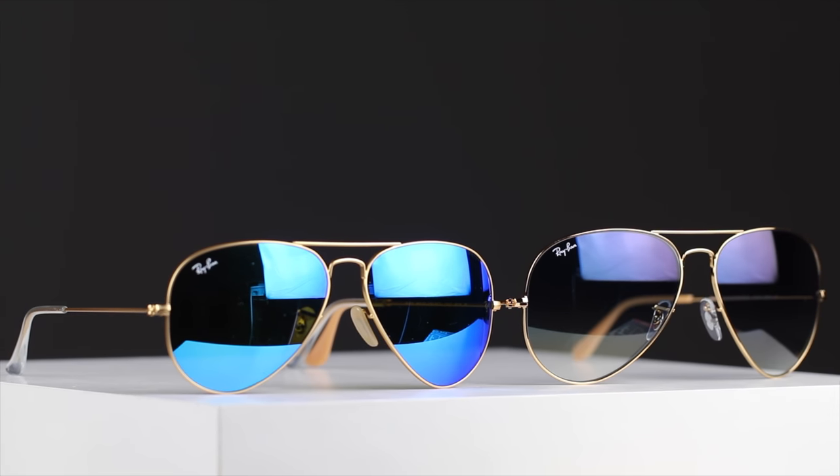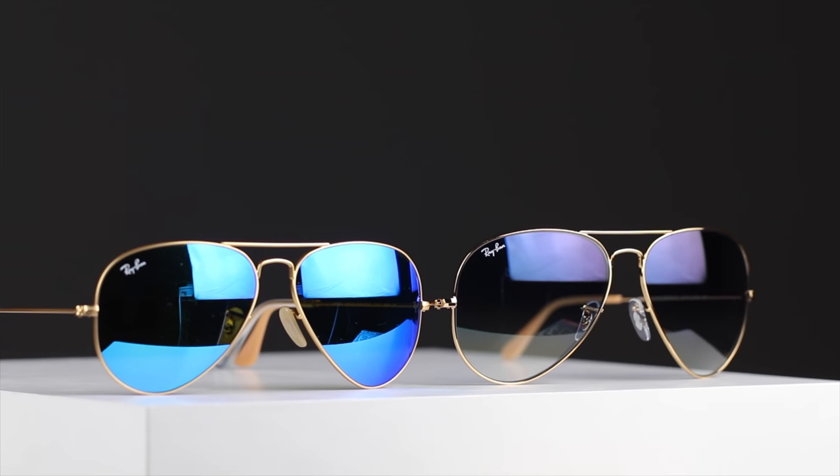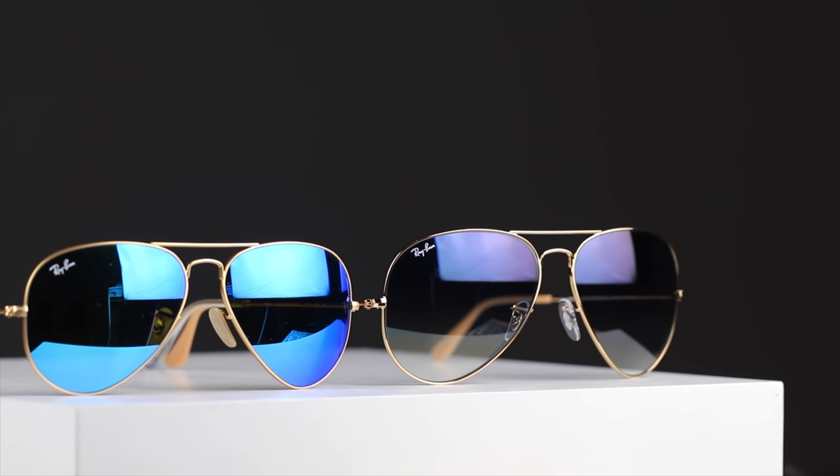All Ray-Ban sunglasses are going to have a painted-on Ray-Ban logo here in the top right corner of the sunglasses. They're also going to have an etched RB logo here in the middle left of the lens, and of course that's going to be there for authentication purposes.